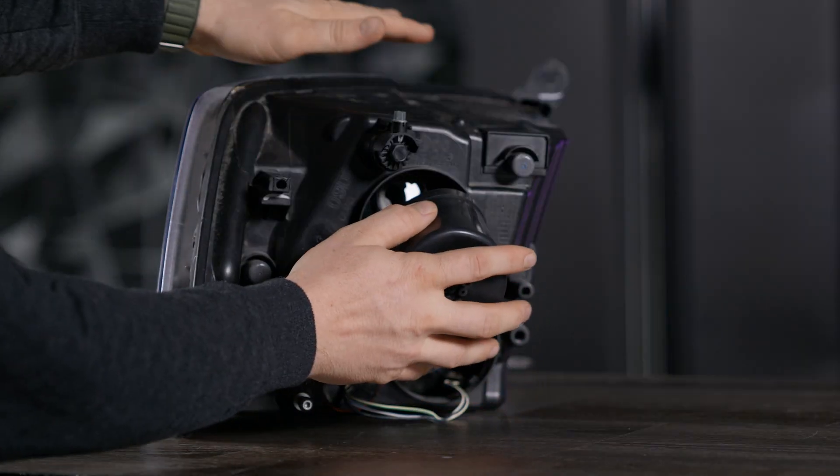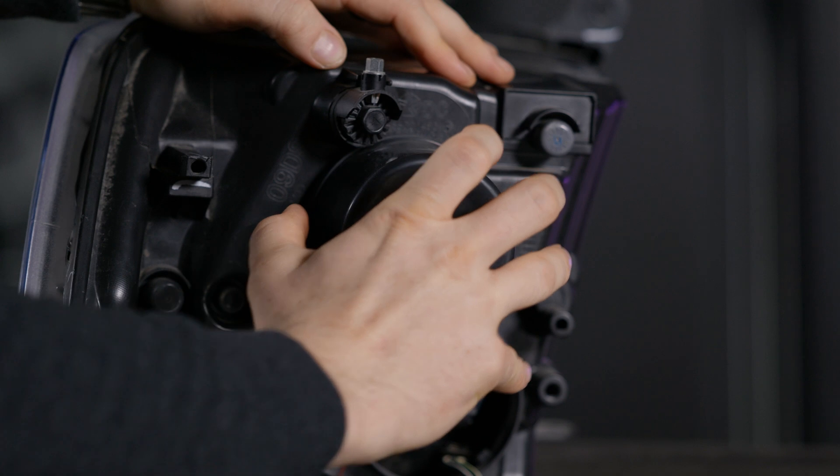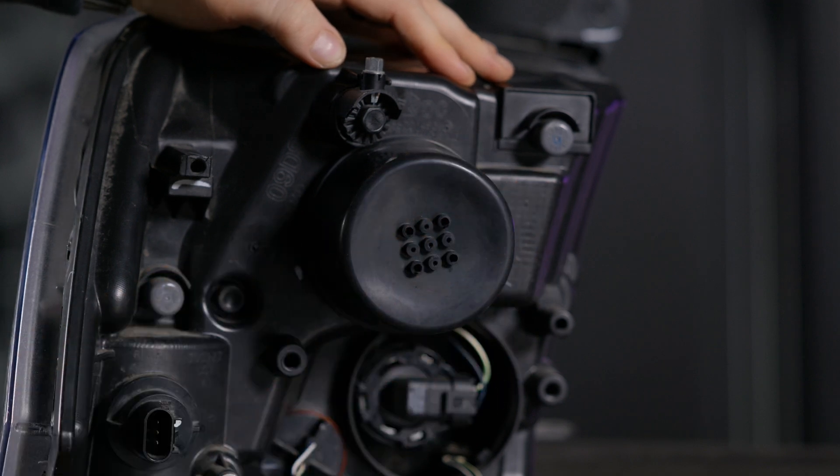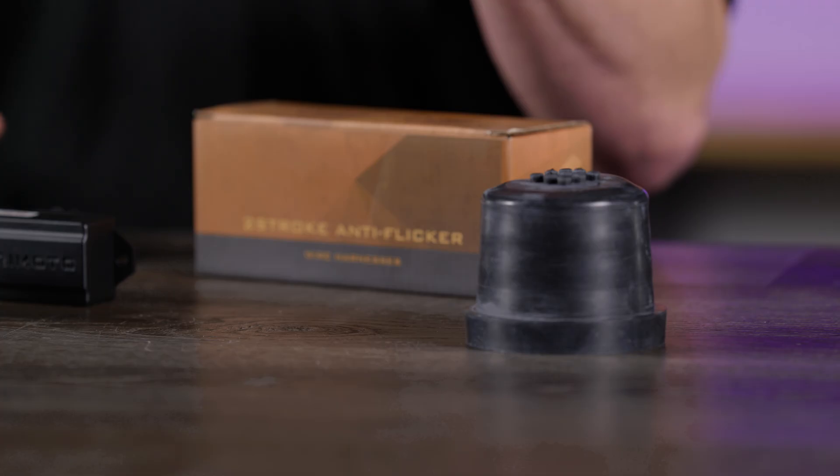We also have other accessories to help you with the installation process, including these dust cap covers. Oftentimes you may need extra space for wiring, and this extends it while fitting perfectly on the back of your factory headlight.